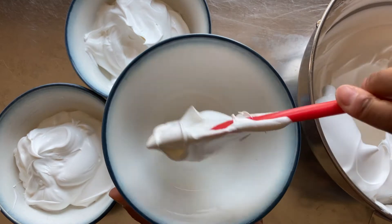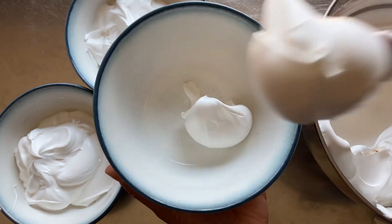Before starting, I separate equal portions of the whipped icing into three separate bowls.